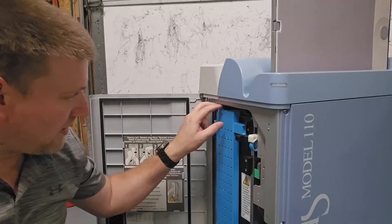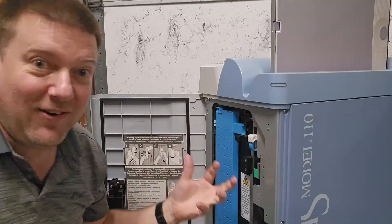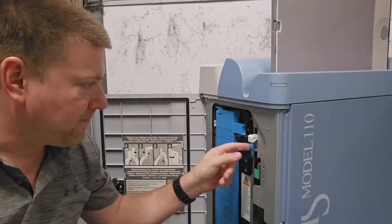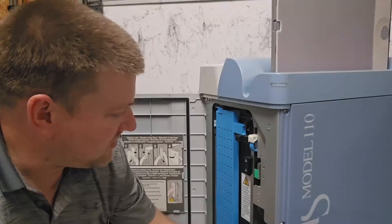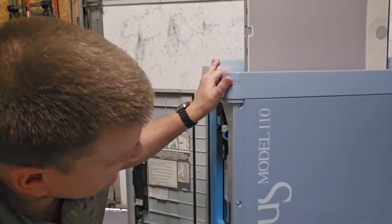On this particular unit, I've got the erase lamp up here. I haven't fully figured out how to open it yet, but it does have a wiper so you can help clean the erase lamps.